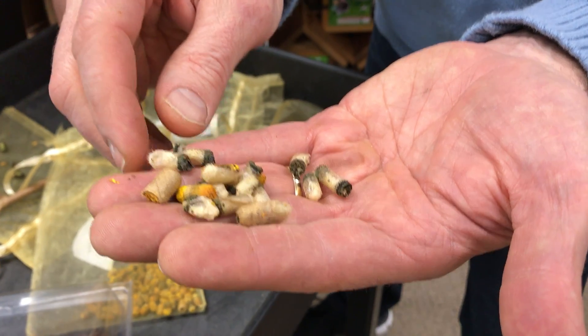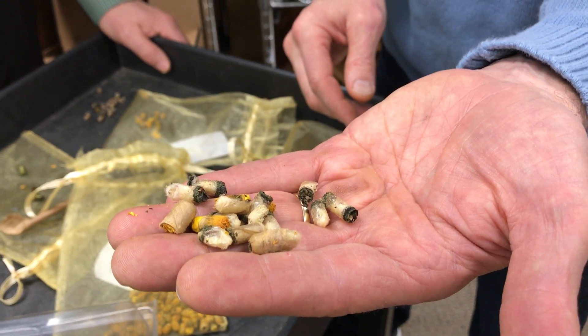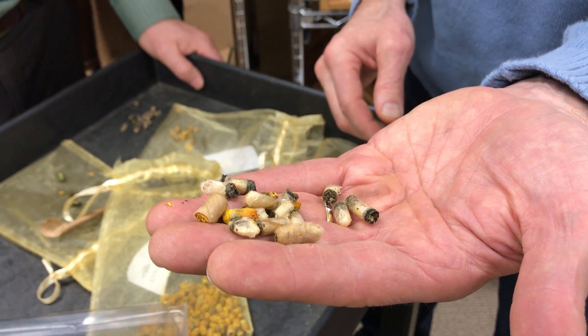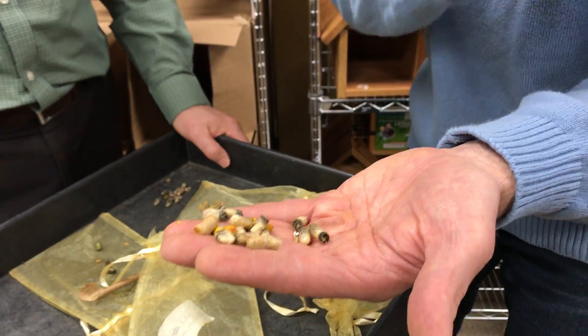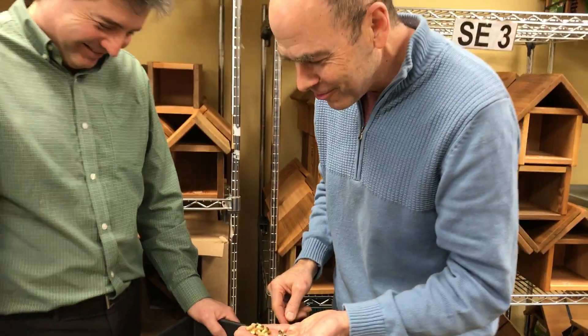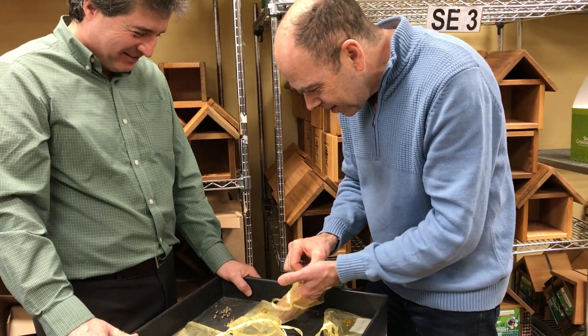I don't know what these things are but it's probably a wasp. A predatory wasp - what did I call it? Parasitic. They are all awesome. We like 'predatory wasp.' Thank you - better words.